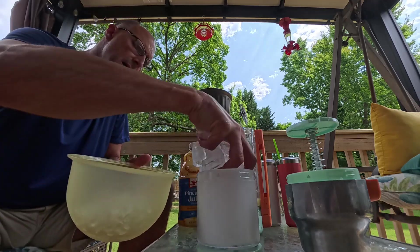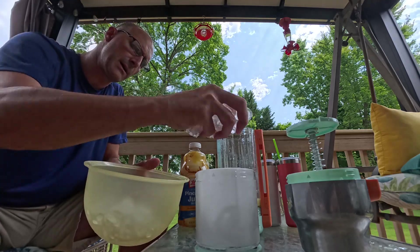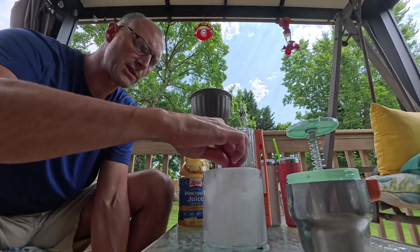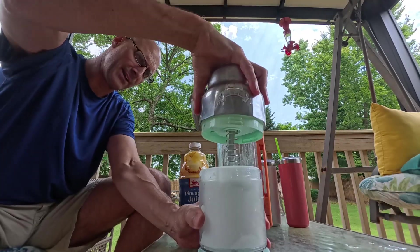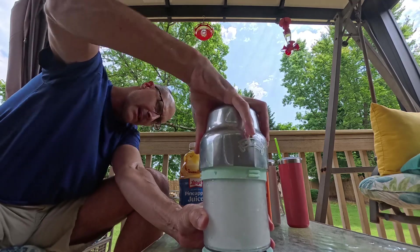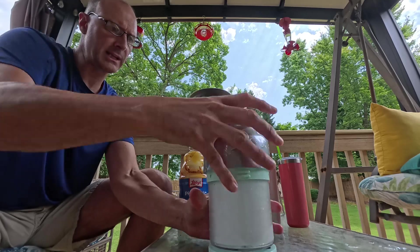We're going to put ice in to the maximum line, which is right about here. That should be enough — if it's too high, it'll be hard to put together. So we'll line this up, push it down, line the little arrows up here, and then twist to lock it in place.